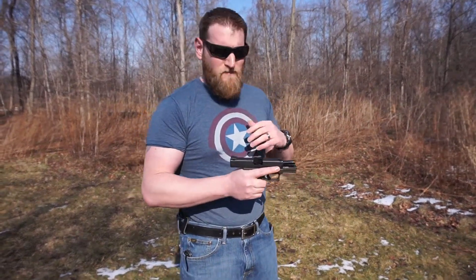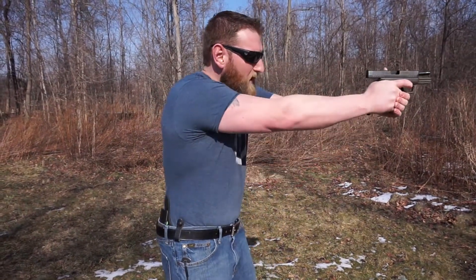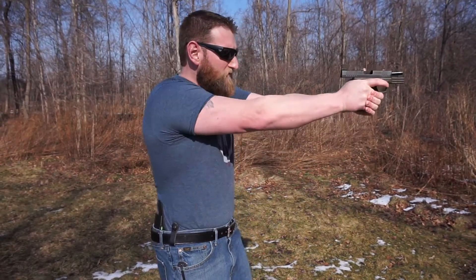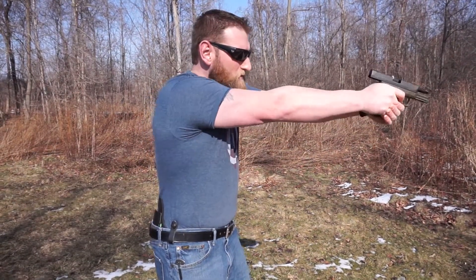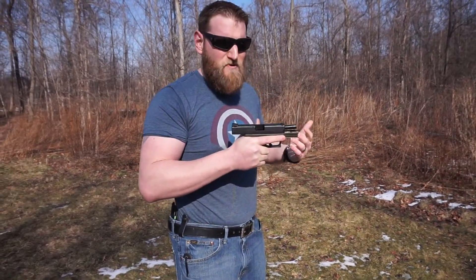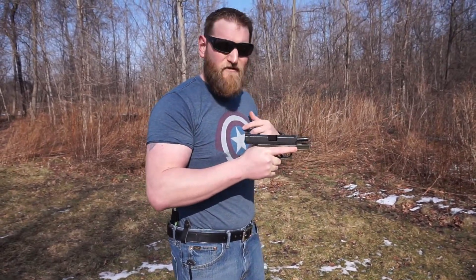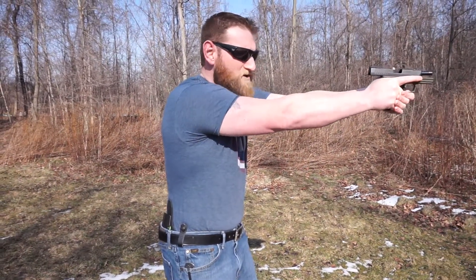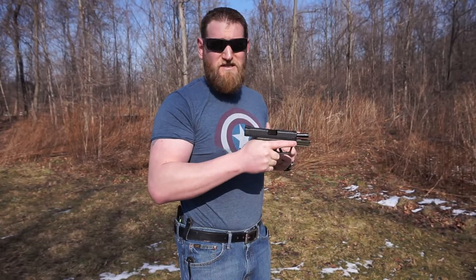What we're trying to do today is actually see that when I get to the snap cap where the round doesn't go off — and I have no idea where that's going to be — what I'm trying to prevent is that dreaded muzzle drop, that anticipation of the shot. If I'm doing things properly, whether the round goes off or not, I should have a nice steady pull of the trigger and my muzzle should remain level. So let's see what happens.